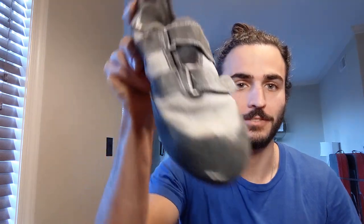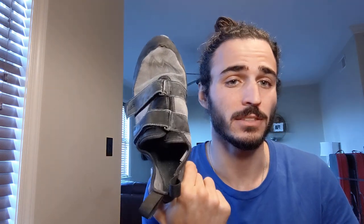The Mad Rock Drifter. These things are almost antiques at this point. I want to tell you guys why I think these are one of the best beginner shoes on the market right now, and back when I got them in 2014.